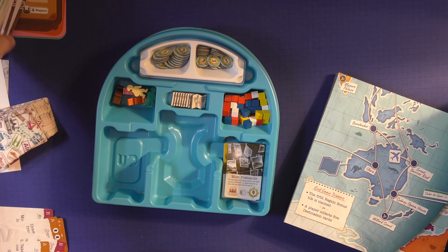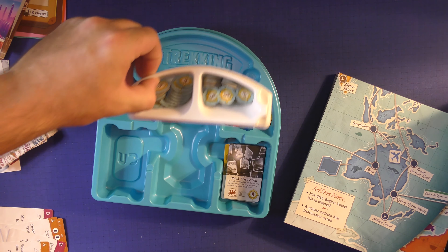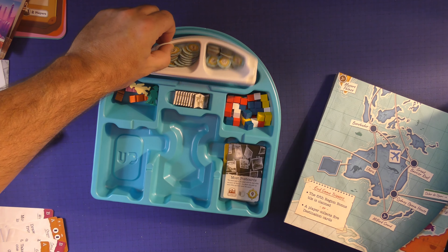My kids are learning a lot from that. Components are really good, and the insert is fantastic. It pulls right out when you're playing the game, so you want to have these near you. Very, very good.